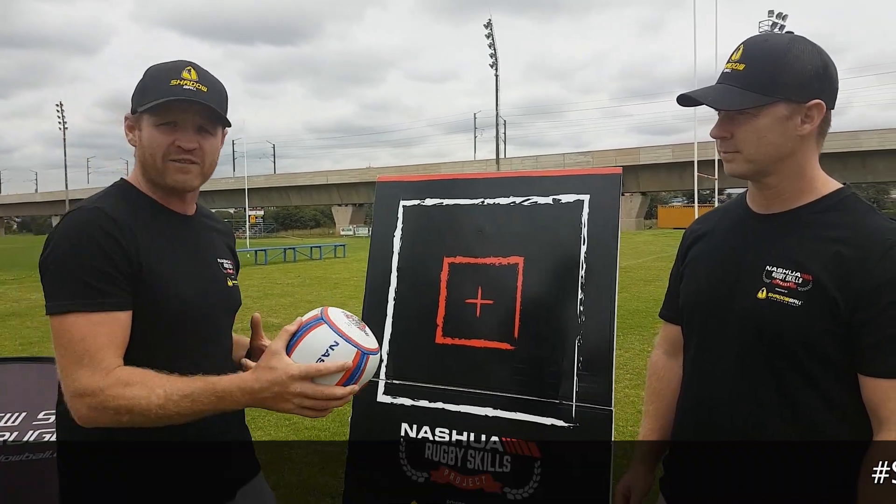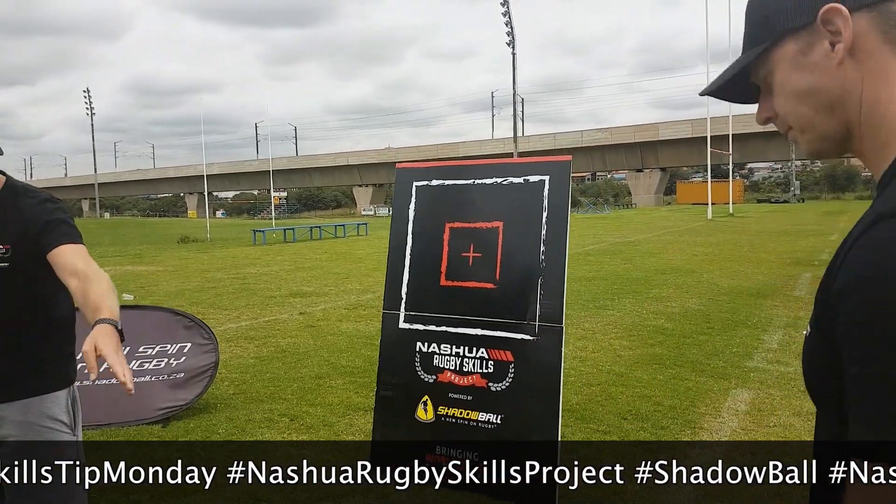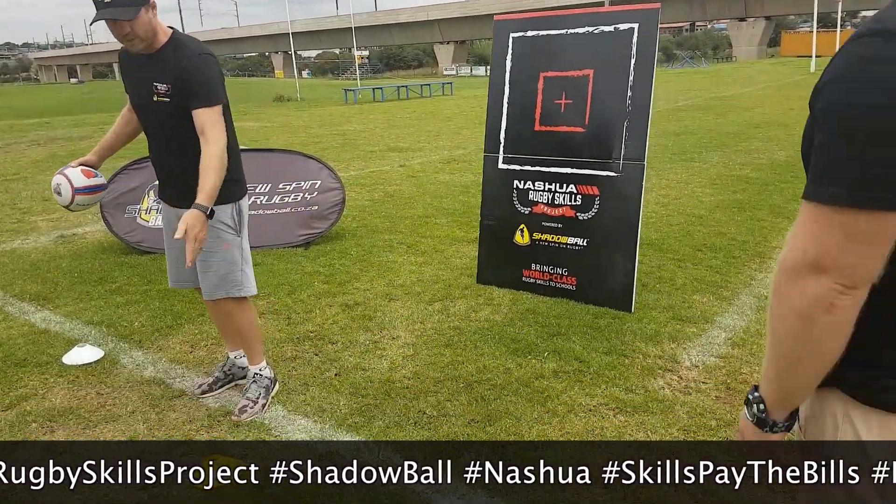We're going to use it here with left hand only, getting more left hand passes into the game. Just note here that we've got a boundary, we've got two out points and we've got a middle point.